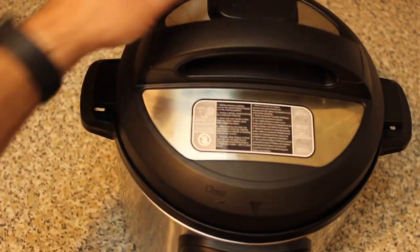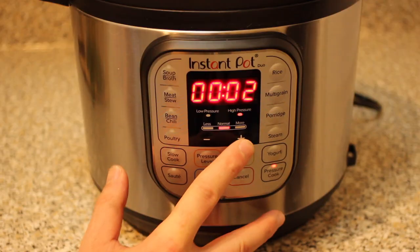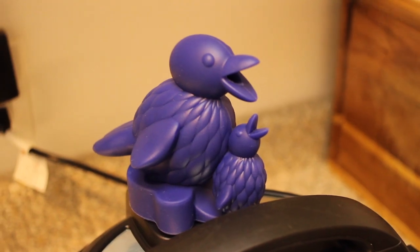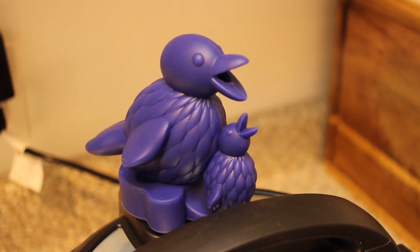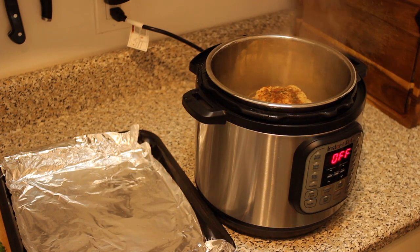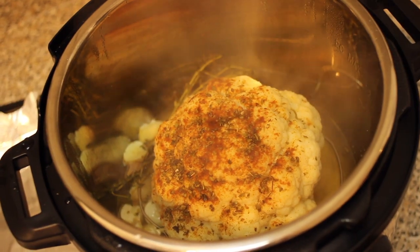Go ahead and place the cover onto your Instant Pot and set the release valve to sealing. We're going to cook this on high pressure for 10 minutes. Once your 10 minutes is up, immediately release the pressure manually, then go ahead and remove the cover of your Instant Pot.